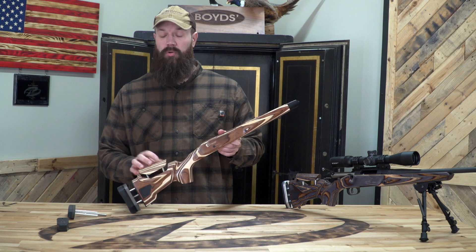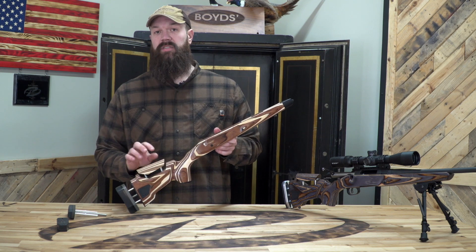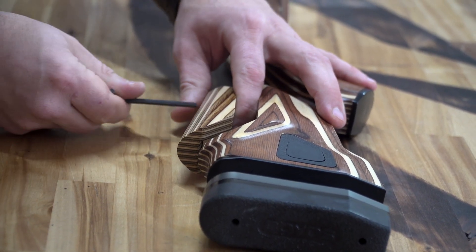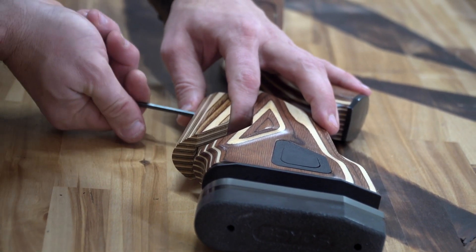The adjustable comb is not a push button comb, but rather uses two set screws in the top of the comb. You get it set to where you like it — it's nice and solid, not going to move, not going to fall apart.